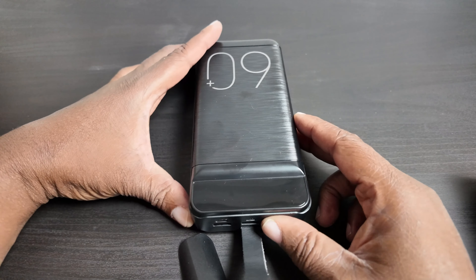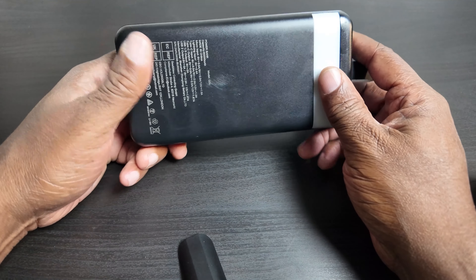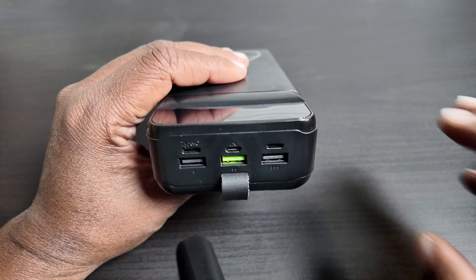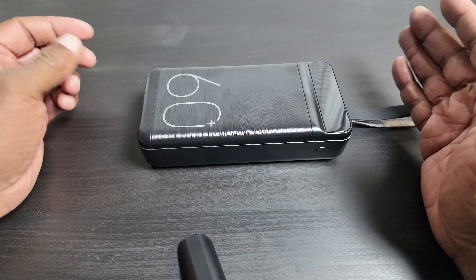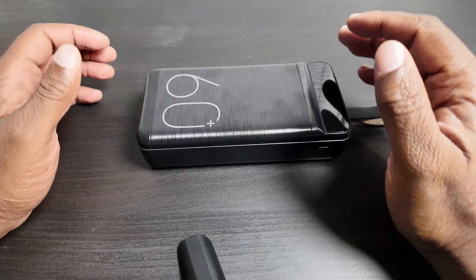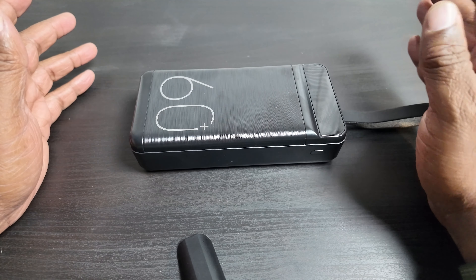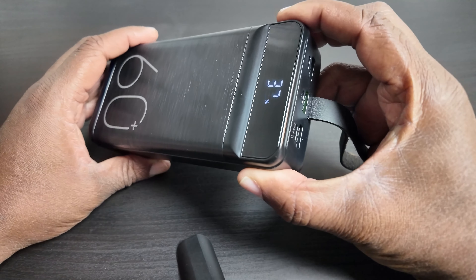What's up everybody, this is Torrence Davis from Davis Daily. I wasn't going to review this — I bought this huge power bank off Amazon because it had good reviews and it was 60,000 milliamp hours. I needed something I could sit in my cabinet that has all my camera equipment, drones, earphones, microphones, and motion lights inside my closet that are USB chargeable. I needed something huge, and 60,000 milliamp hours was it.